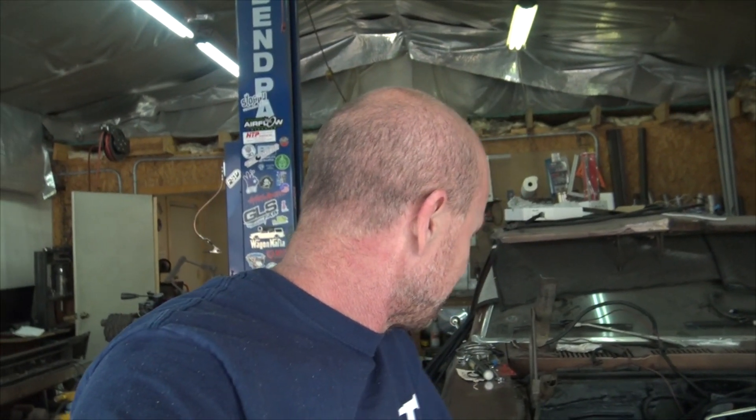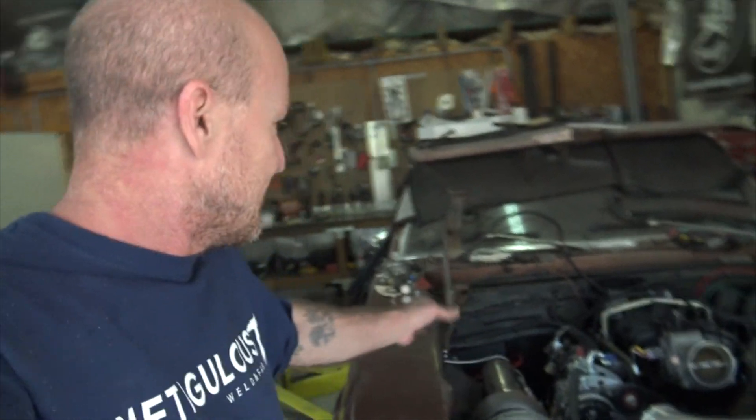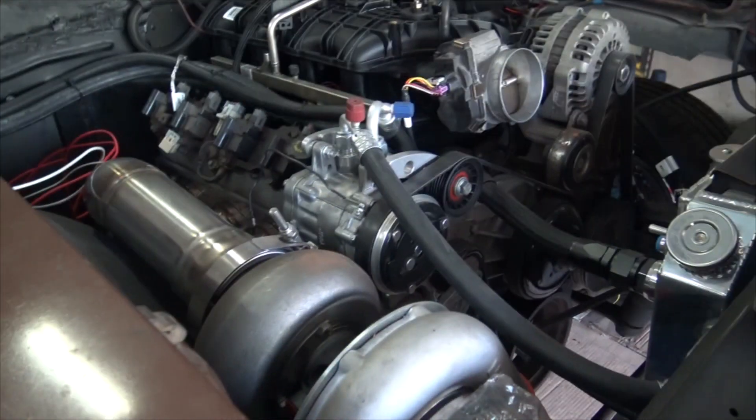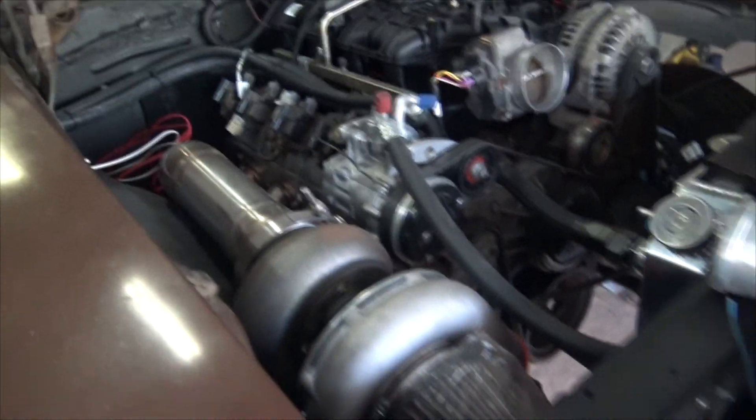Jacob's going to figure out the computer and all of that, which is fabulous because I hate wiring, I hate computers, and I don't know anything about air conditioning or heating. We got him ballparked — he went in there and just finished it all off for the most part. I also had the microphone messed up for a few days, so I'm not sure if I got any of that footage.